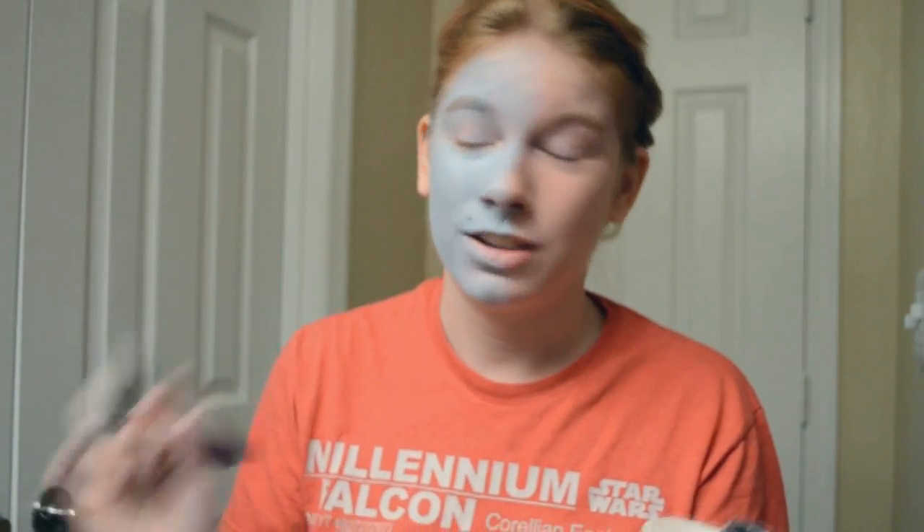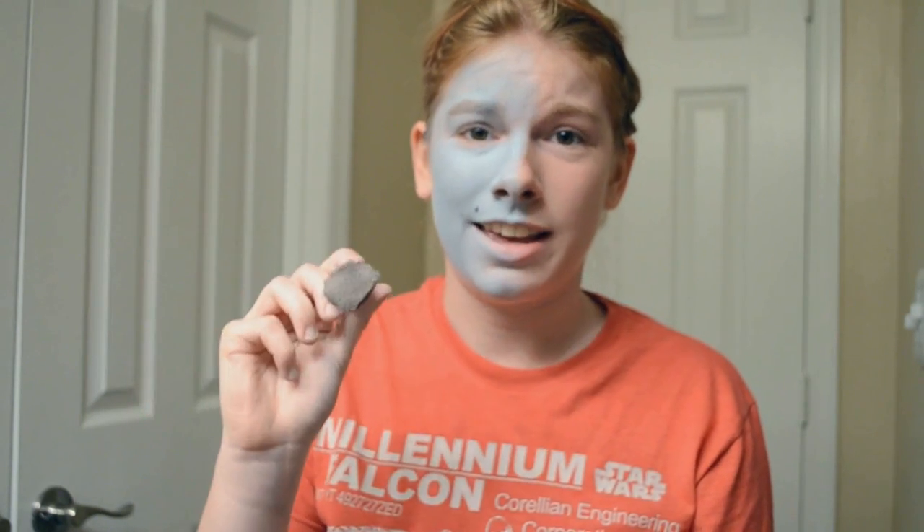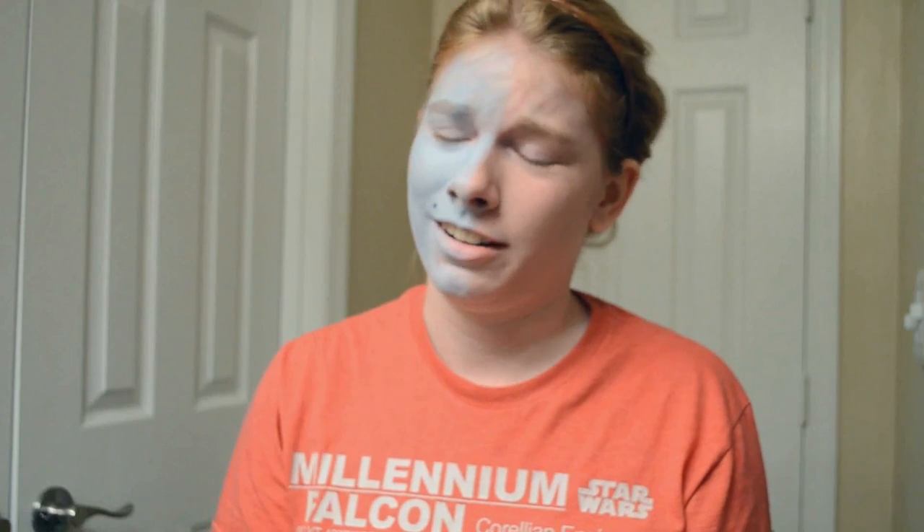I'm not picky about brushes — I'm no makeup guru. Use whatever brush you want, but I would not recommend using your really nice brush that you use every day for your makeup. This is just a cheap brush I got off eBay, it has a flat end. Just whatever works — don't ruin your good brushes.